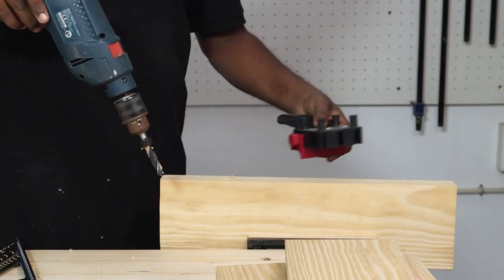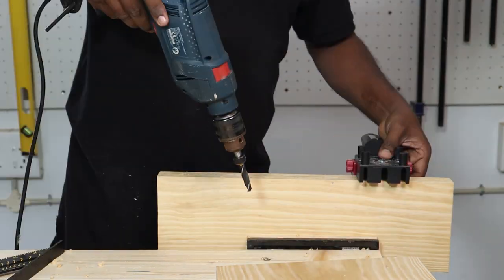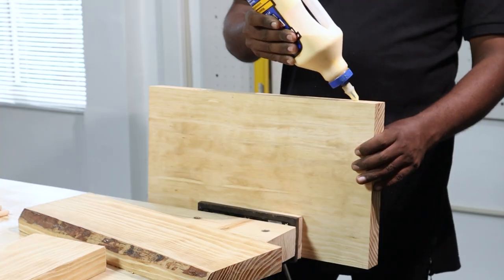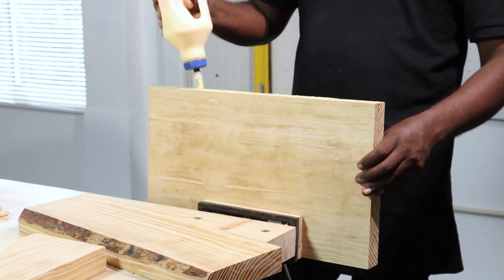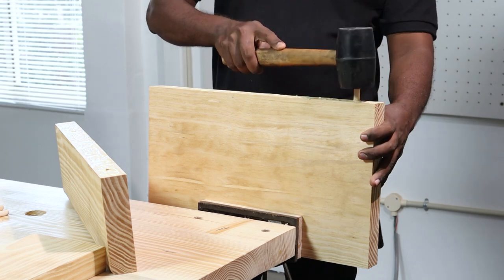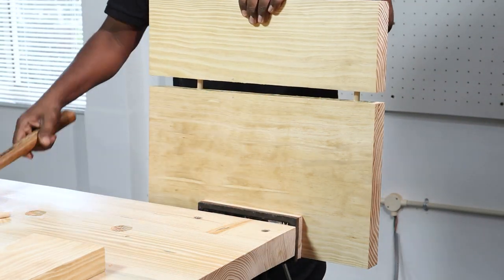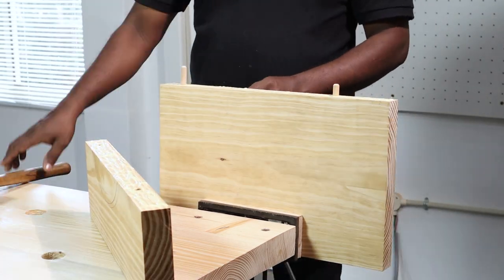Since the dowel pins were 1.5 inch in length, we set the drill stop such that we drilled 3.25 inch deep holes in each board. As the next step, we filled wood glue in each of the dowel holes and applied glue on the edge of the boards as well for extra strength. Then we tapped on the dowels using a mallet. We used Rebaid by 1.5 inch dowel pins for this project. We repeated the same step for the other leg piece as well.